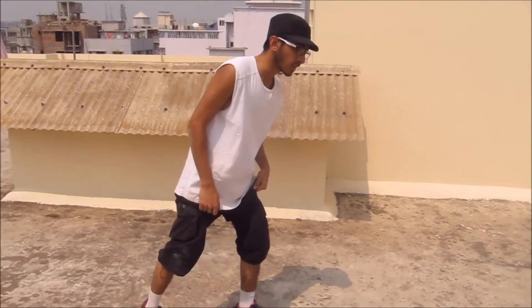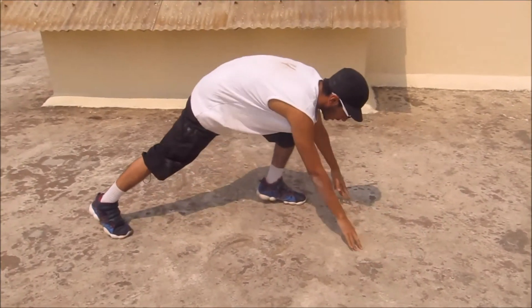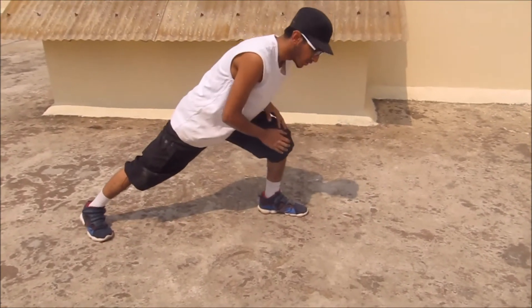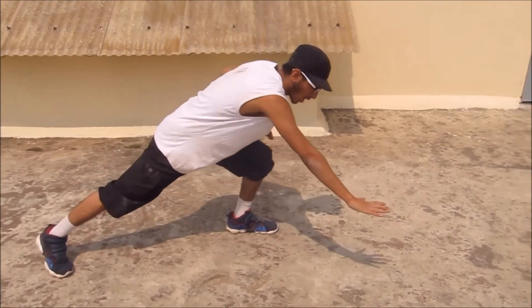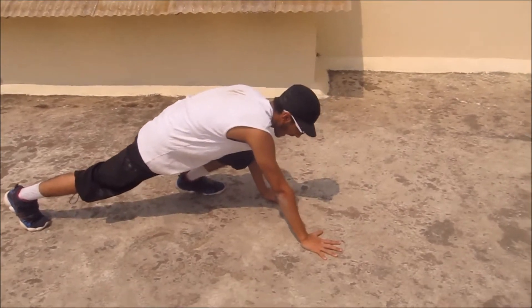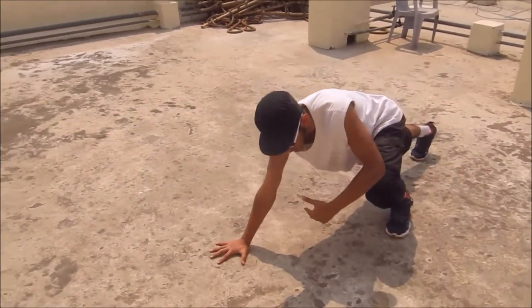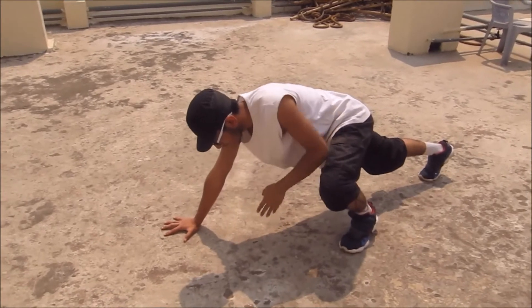Those were some of the basic workouts to develop your core and hand muscles. Now I'm gonna show you some basic trainings to develop the strength you need to start parkour. The first thing is crawling — but it's a bit different from normal crawling. It's called quadrupedal movement. You put one leg here, bend it, put the opposite diagonal hand in front of you, put the other hand here, and put the back leg straight.